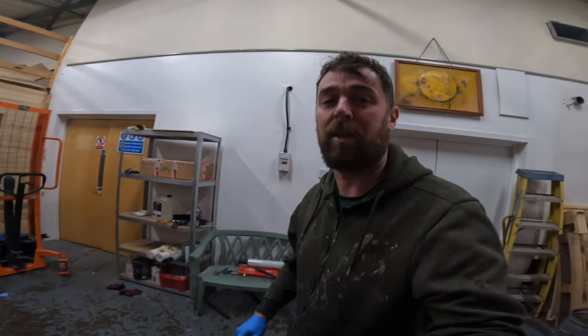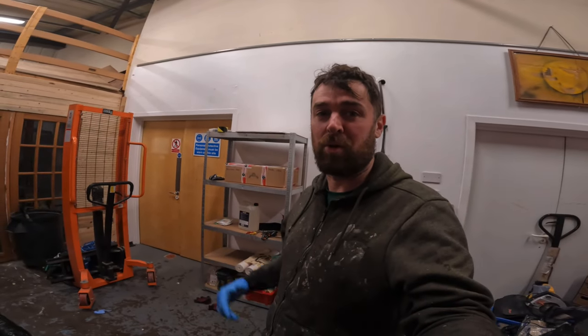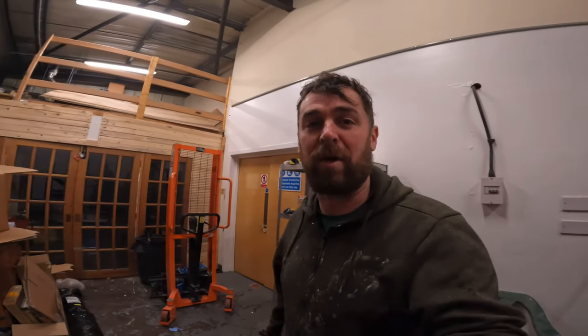I watched a guy's video — Mel's Big Fan World — and he used it and ended up quite ill. So I've got a mask, I'm wearing gloves, I'll put goggles on just to be extra safe. I've got the big door up here just for some good ventilation.